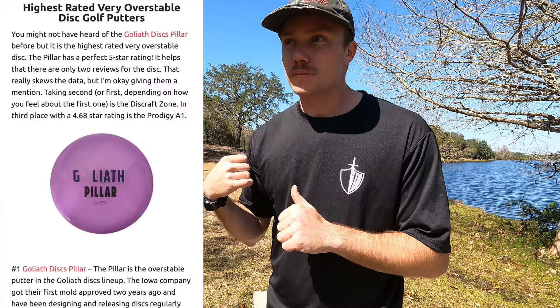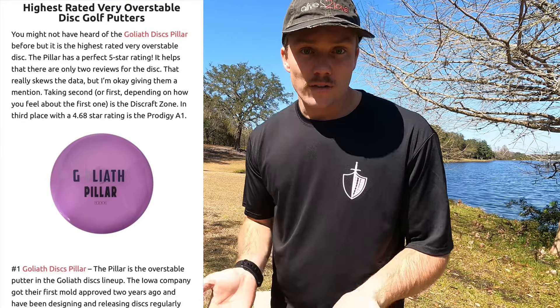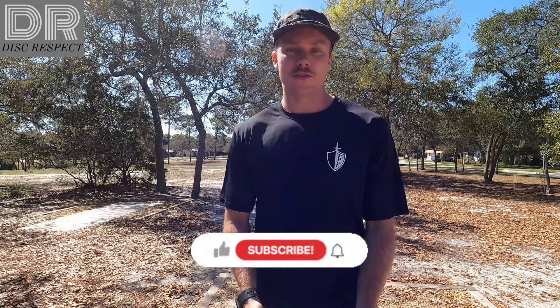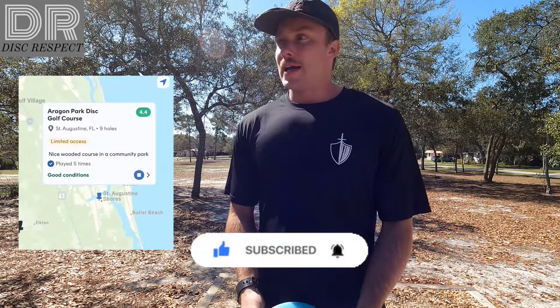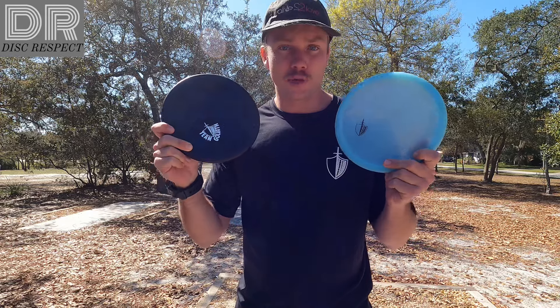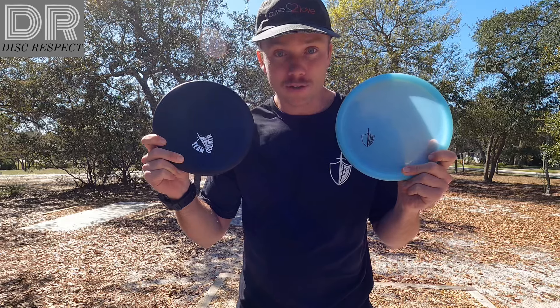The Pillar is the number one disc on Infinite Disc site as far as very overstable approach discs, and the Zone took second place. Ladies and gentlemen, welcome back to Disrespect Disc Golf — glad to have you on the channel. If it's your first time here, thanks for stopping by. Today I'm in St. Augustine, Florida, reviewing the Pillar from Goliath Disc. It's a very stable approach disc — some people say it's better than the Zone, so we'll find out.